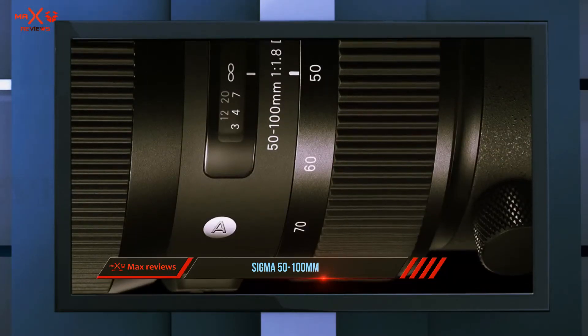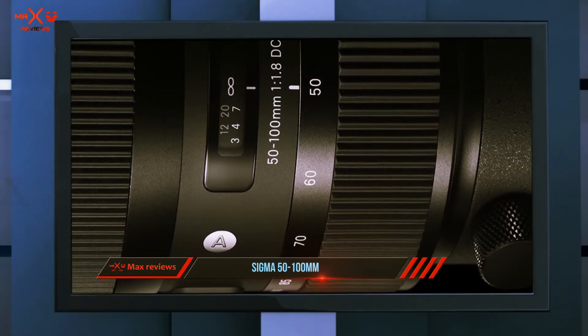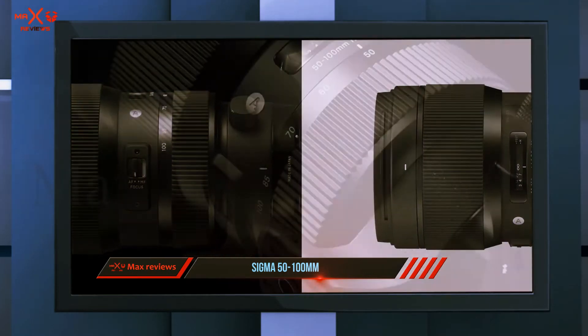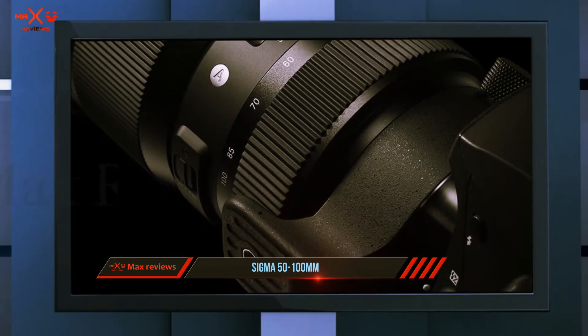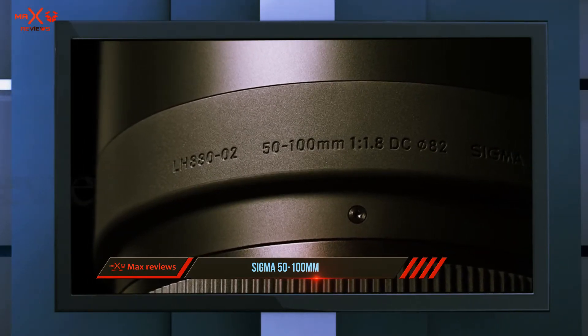The 50 to 100 millimeters focal range effectively becomes a 75 to 150 millimeters on a crop sensor, a comfortable fit for portrait, fashion, and wedding photographers. Depth of field is also comparable to an f/2.8 lens on a full frame camera body.